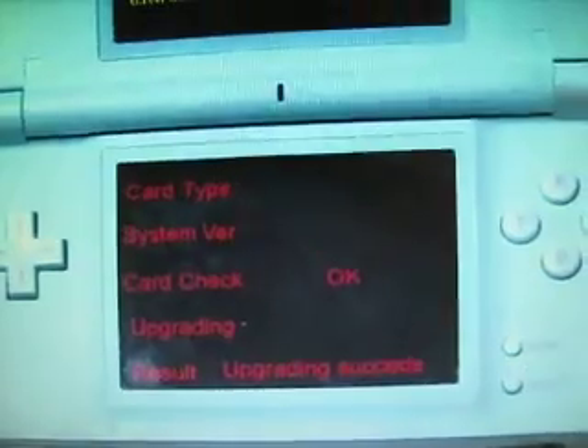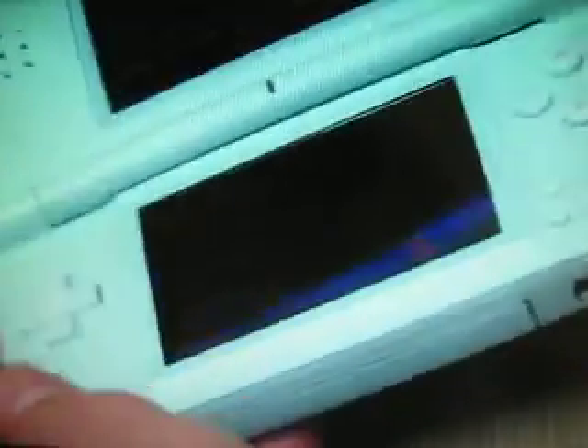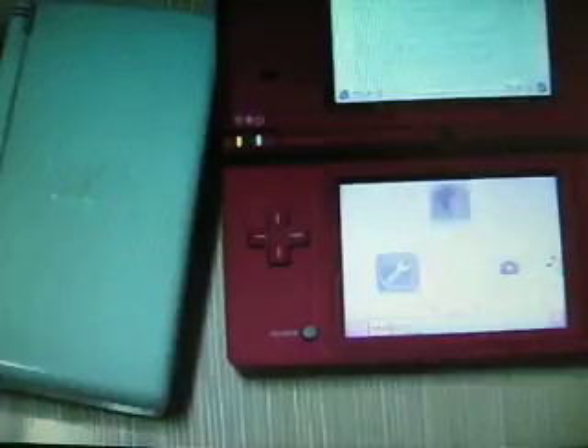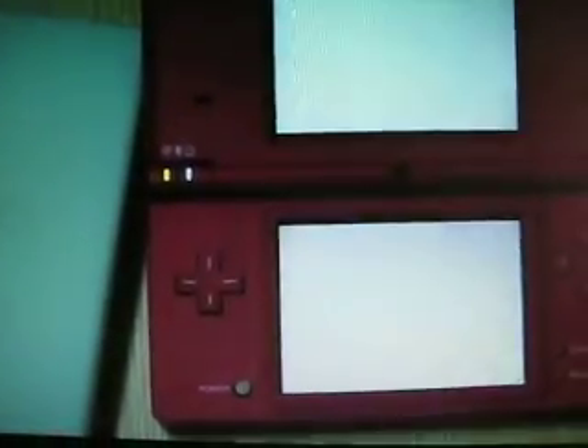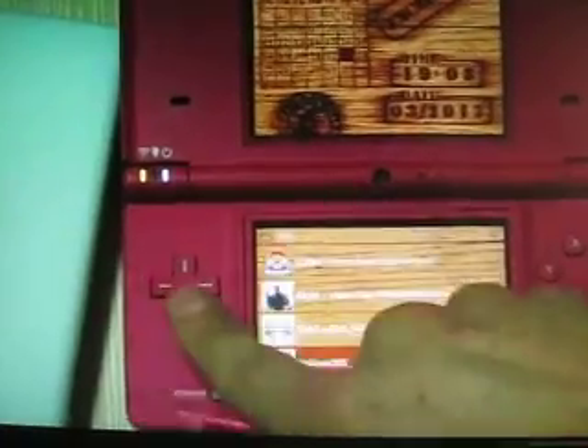The update has been completed successfully. Now I will power off this console and take out the card and have it tested on my DSi. It runs right there.